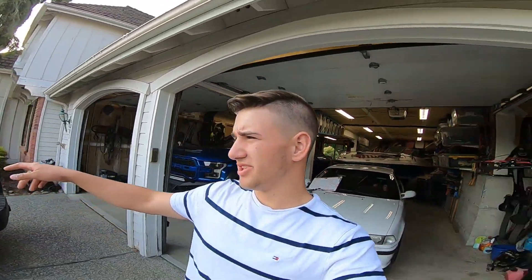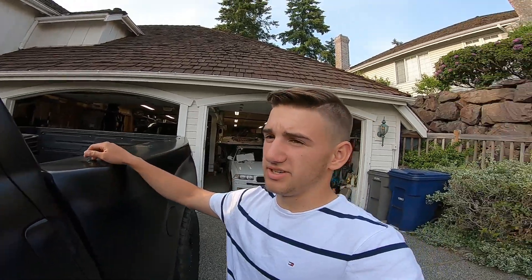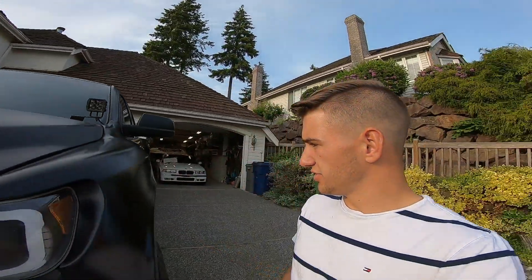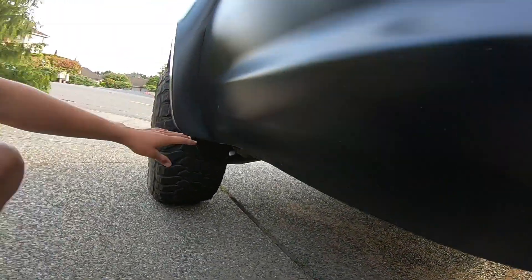He also has one-inch spacers in the rear to give it the right stance with the fiberglass. Speaking of fiberglass, Ron's Tundra is running Fiberworks front and rear fenders. On Tundras — unlike Tacomas where they just bolt on — Tundras are metal bed trucks, which means you have to cut the bed to get the fiberglass on, which is why you have these bolts up here.